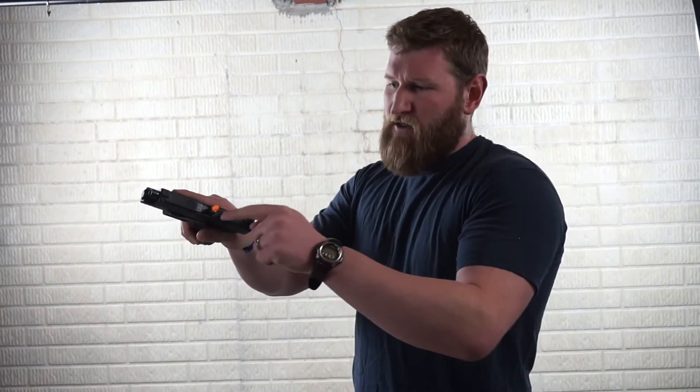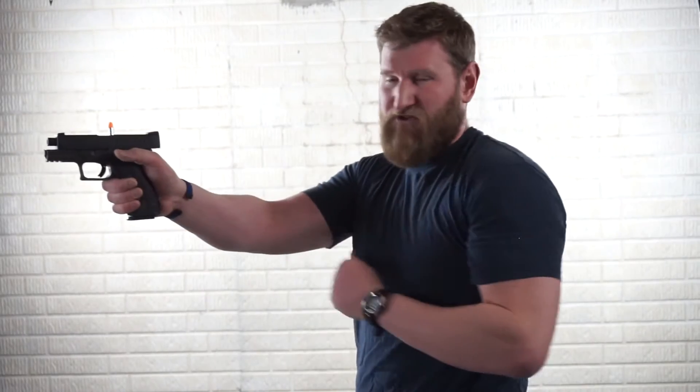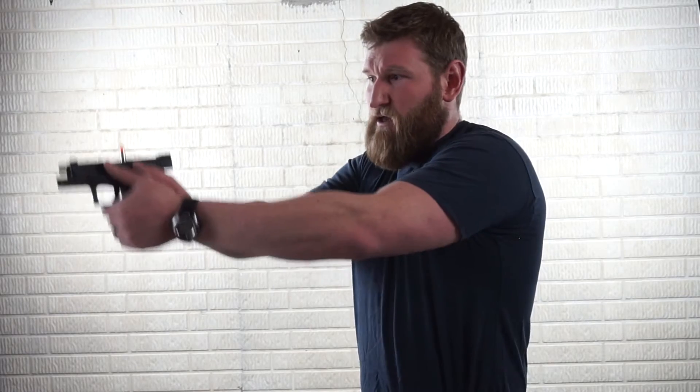The first one we're going to talk about is a stove pipe. A stove pipe a lot of times is going to be in a scenario where the shooter is what we call limp-wristed, where they have a lot of movement. What can happen is the spent casing coming out of the gun gets caught on the slide on its return back while loading the next round. First and foremost, you're going to be able to see this one pretty clearly — rather than having to do a tap rack drill, you can immediately see that there's a stove pipe.